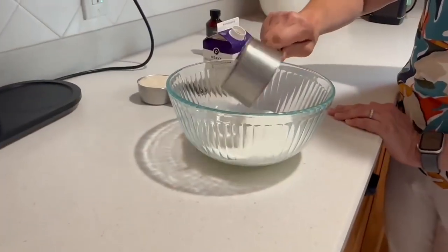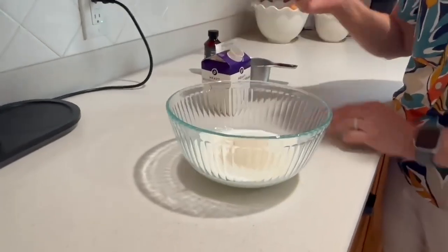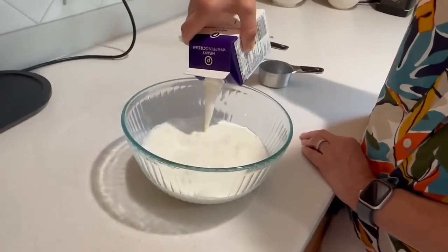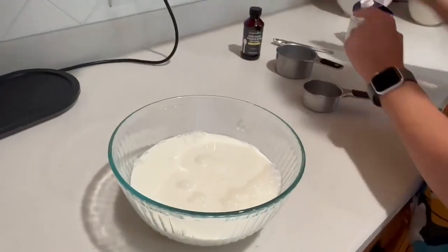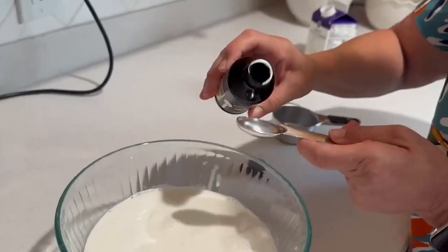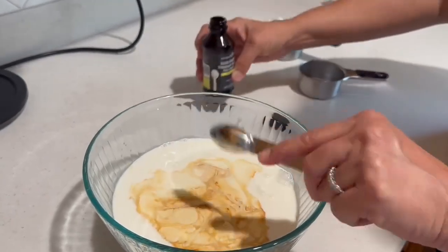We're gonna start with one cup of whole milk, half a cup of sugar, two cups or a pint of heavy whipping cream, and a teaspoon of vanilla. I'm using Pampered Chef's double strength vanilla and I'm gonna use the whole teaspoon because I love vanilla and so does my grandson. But you could really just use half if you wanted to.